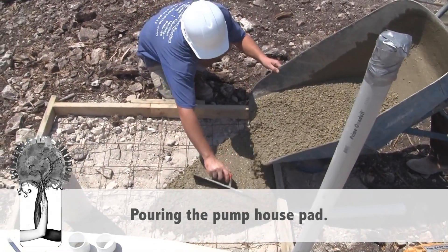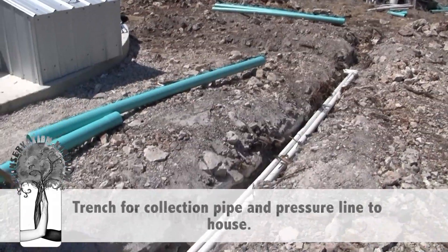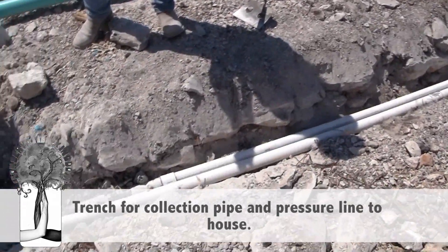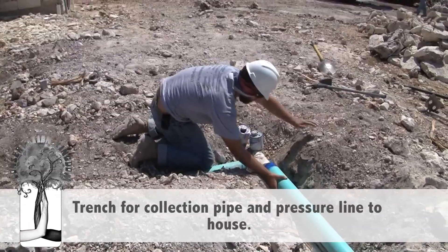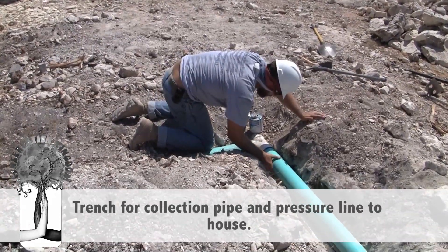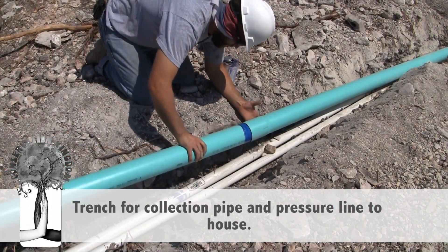All that is necessary to take advantage of this resource is to capture the free water falling on your roof and direct it to a rainwater storage tank. By doing this, you will take control of your water supply and replace all or at least a substantial portion of your water needs.